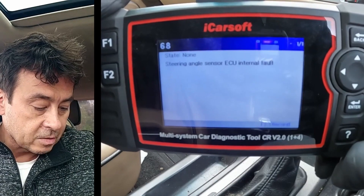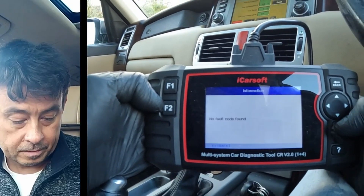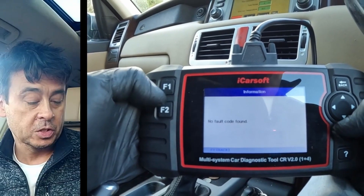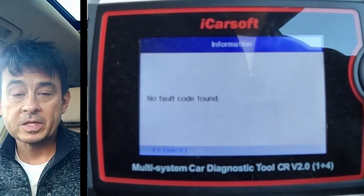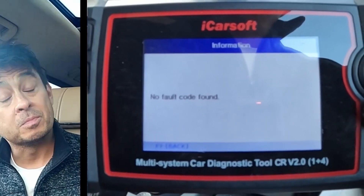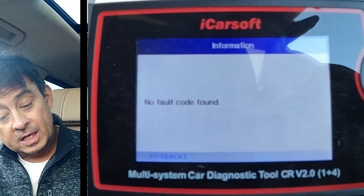We've got a steering angle sensor fault — re-fault code. Fault code found! We've got the steering angle behaving itself, the ABS control module is behaving itself, and most importantly, the air suspension is behaving itself.